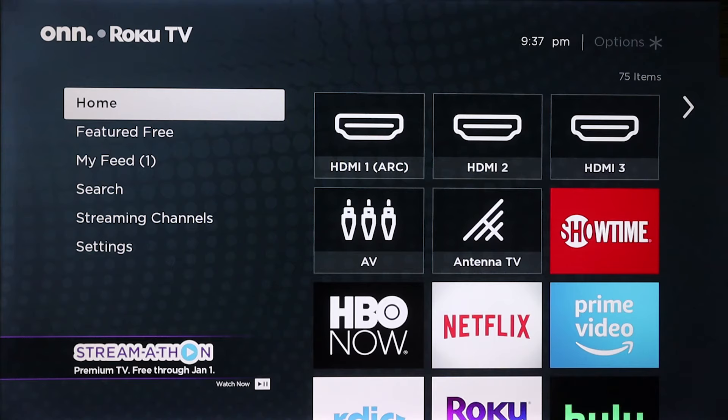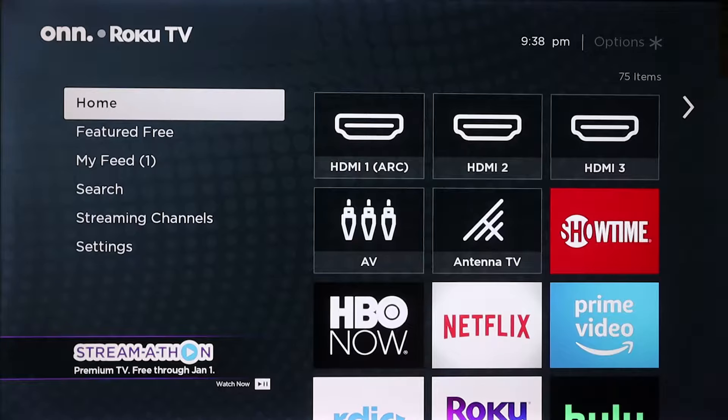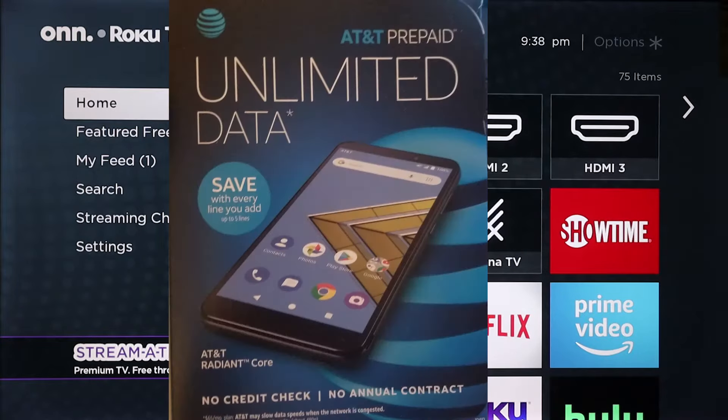Hey, what's going on YouTube? Just another quick video. Today we are going to screen mirror on a 58-inch Roku TV. We will be using a Samsung phone and we will be using an Android non-Samsung phone.